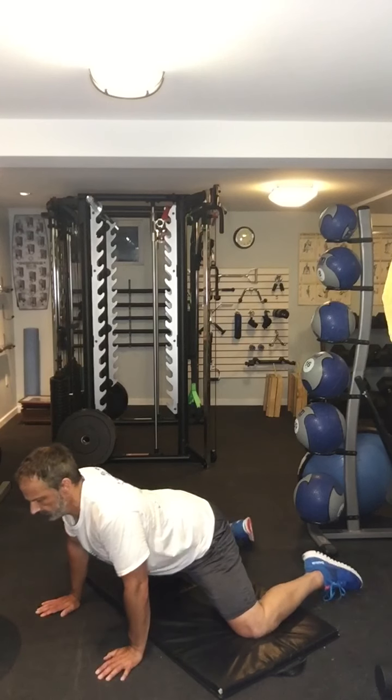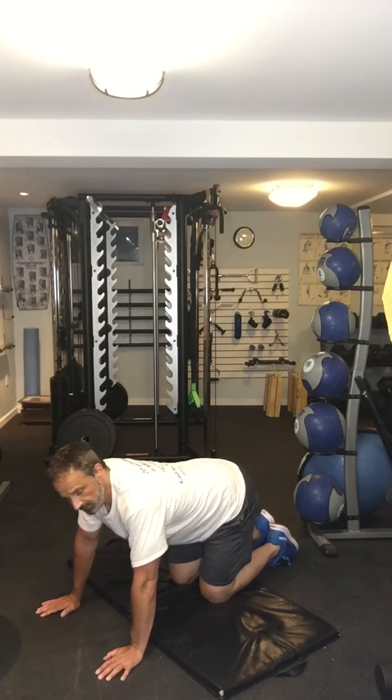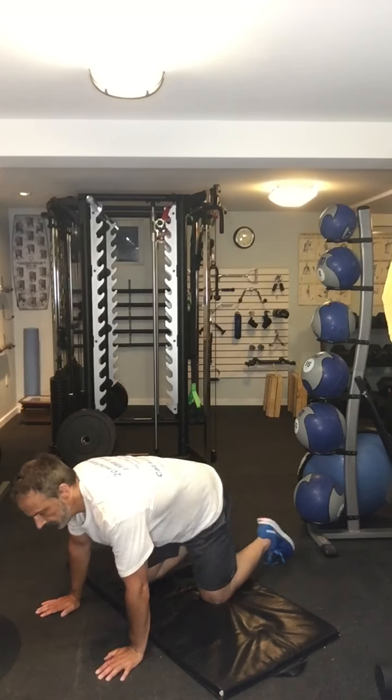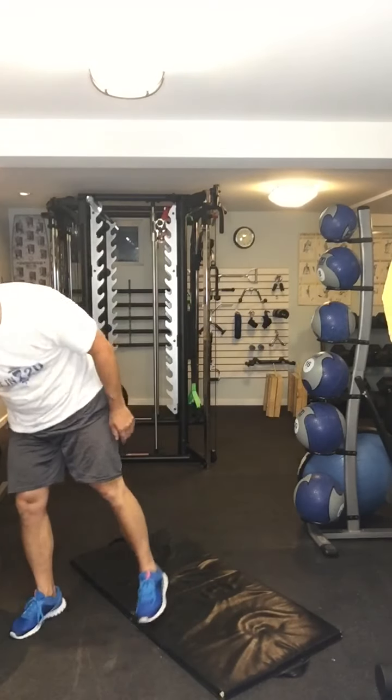I'm going to come out of it nice and slow. Remember, if this hurts your knees, don't do it — you need pretty good knees to be able to do this. But if you can do it that way, it's an awesome stretch. There it is: a stretch for your adductors.